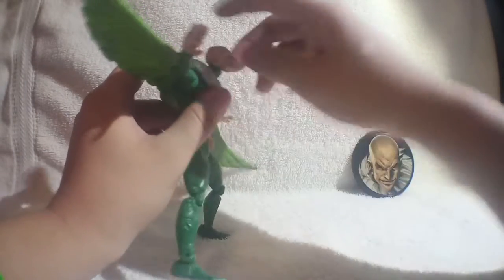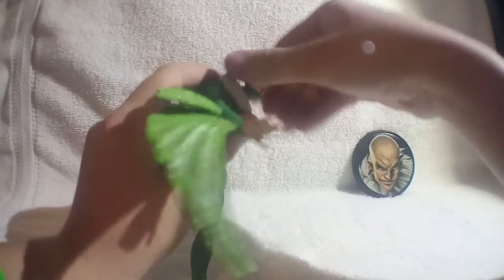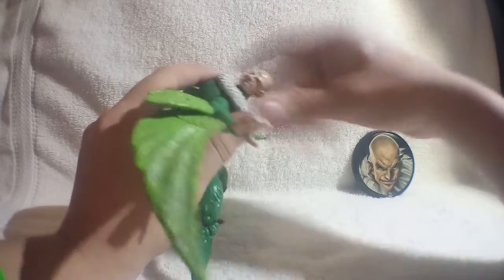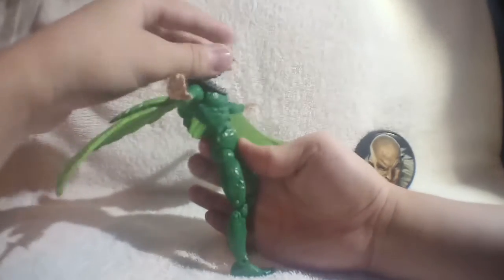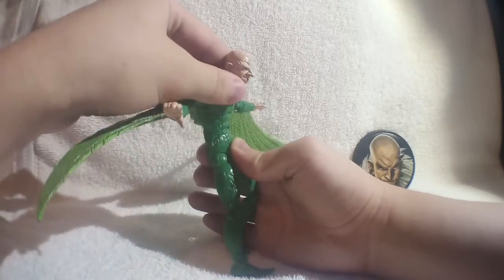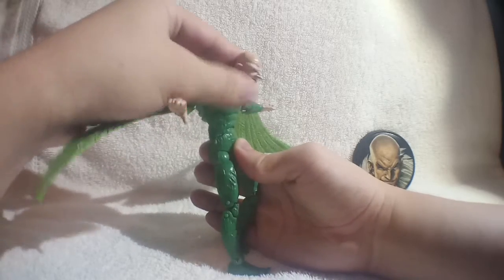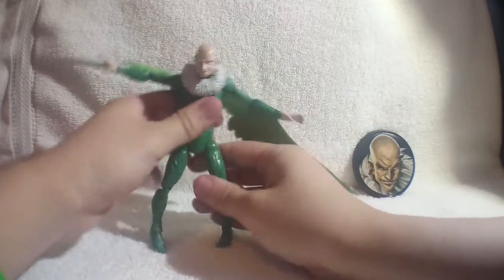The head is on a hinge — it looks up, not really that much. It looks down very well. It rotates all the way around, which is kind of creepy. He has a hinge in the stomach, but it doesn't really do much. It kind of just catapults forward and doesn't really go back — not really too useful.